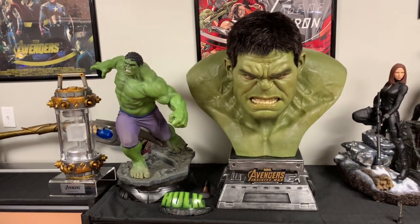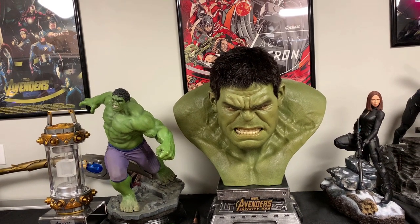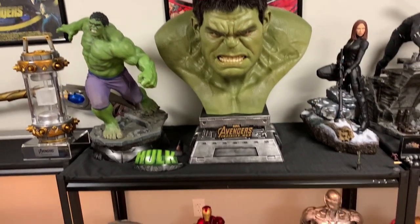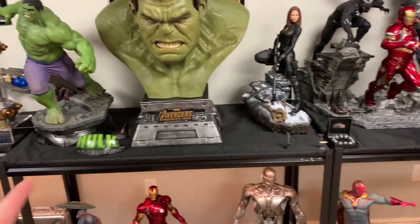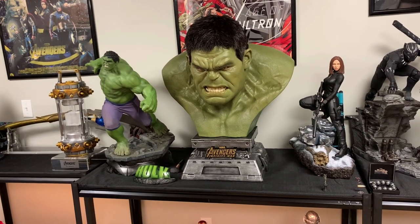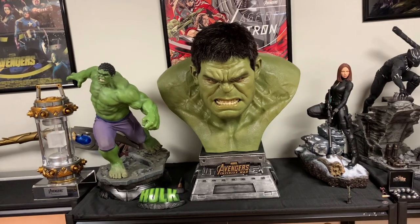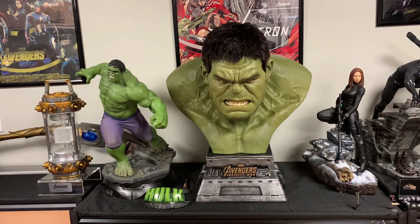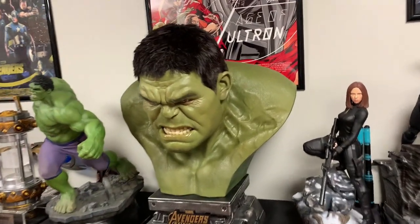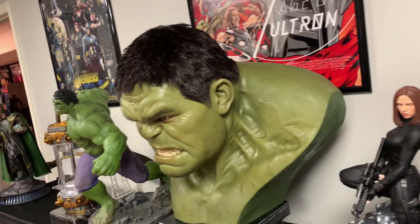This bust stands about 32 inches tall and it's quite wide as well — it's on a 48-inch wide garage shelf. The bust is very, very heavy. The base weighs maybe 15 to 20 pounds, and then Hulk himself is like 30 to 40 pounds. He's very heavy and has a greasy feel to him. When you pick him up on his side, touching that silicone, it has a greasy feel to it.